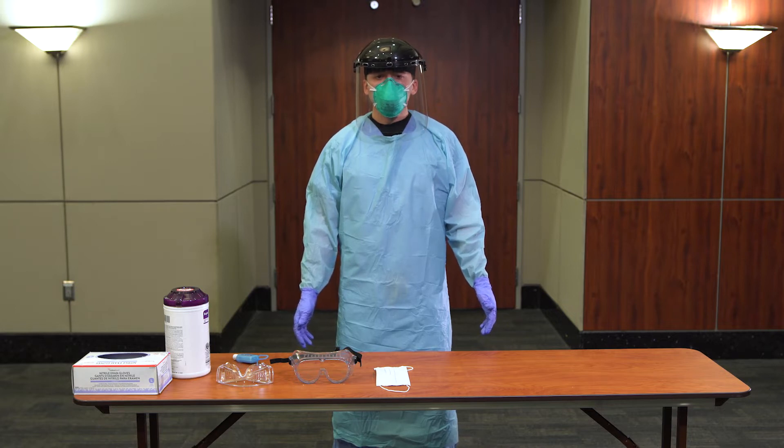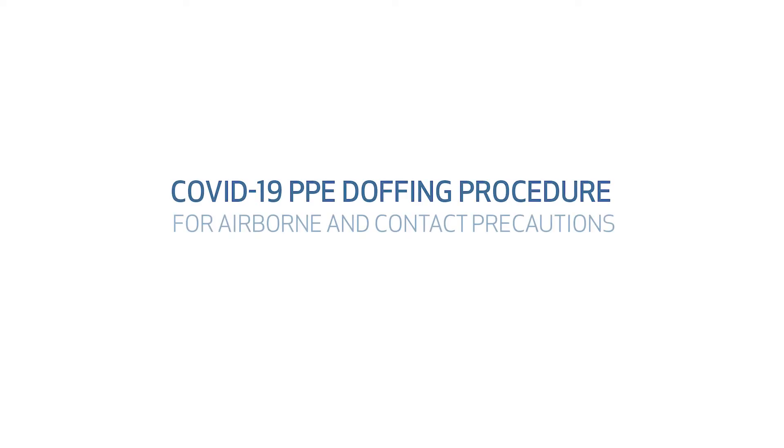Transmission-based precautions must be applied in conjunction with standard precautions. The following procedure will be used for doffing PPE for airborne and contact precautions.